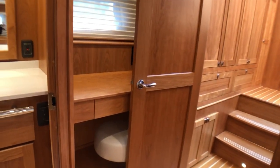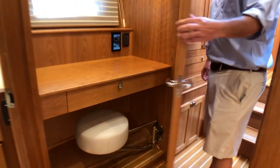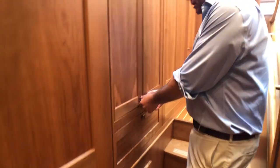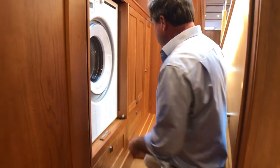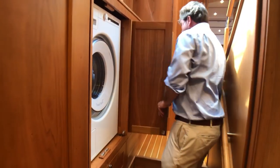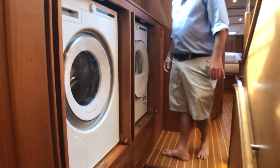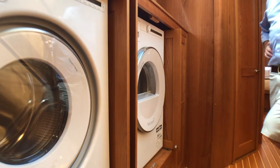That over there is just a little study desk — very nice. A lot of people ask where the washer and dryer is, and here we go — washer and dryer. Are those full size? They are, side by side, all vented overboard.